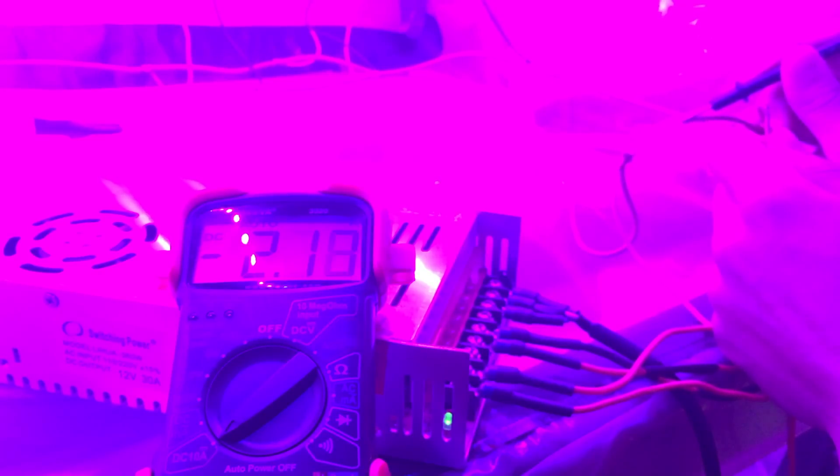All eight lights draw a total of 2.2 amps. At around 10.3 volts, that's approximately 23 watts, which is pretty good.